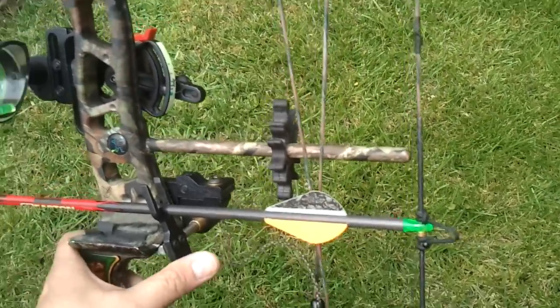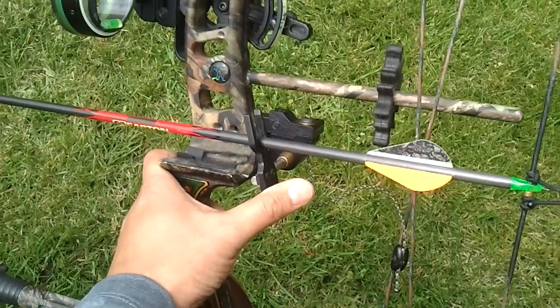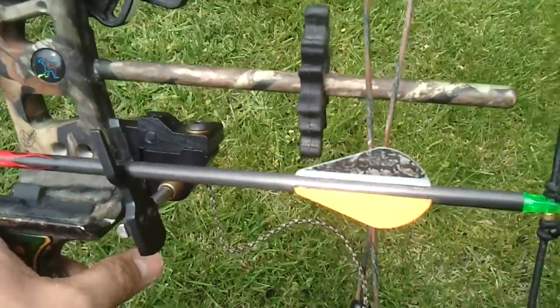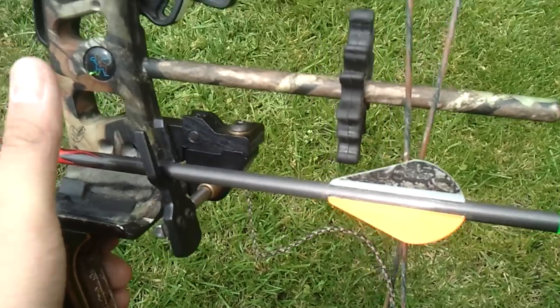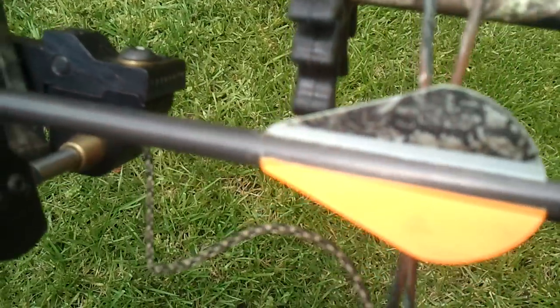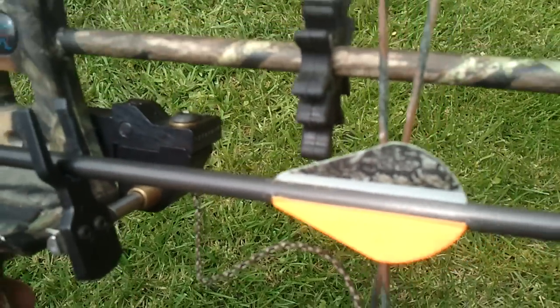One important thing: if you're using a drop-in arrow rest, make sure your fletch is going up — as you can see right there — instead of going down if you're using a biscuit-type rest.